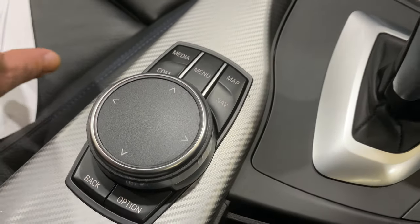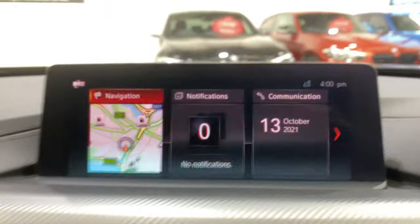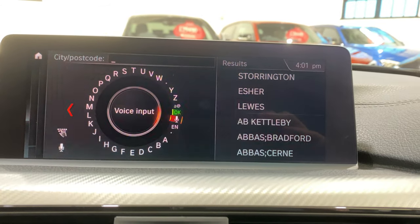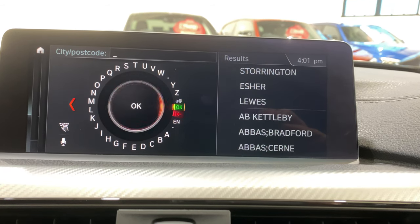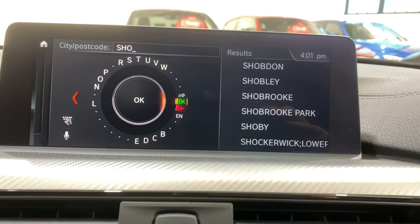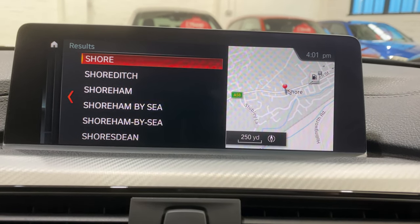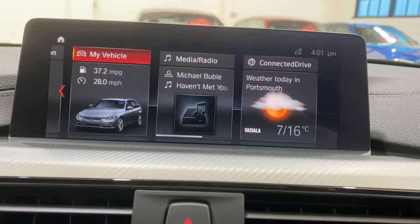This is the iDrive wheel — this is where we can write on the top to input letters. If we're going into navigation address input, we can either use voice control and press down and talk, or write letters — S, H, O, R — and then shortcut to where you're going. You can use the same function on the music as well for searching for music.